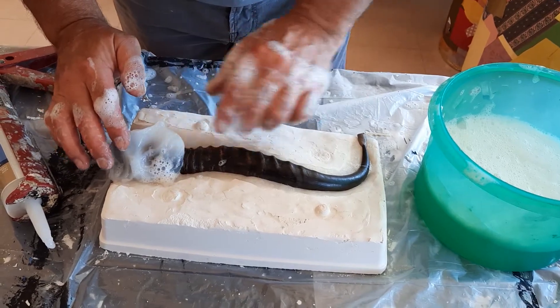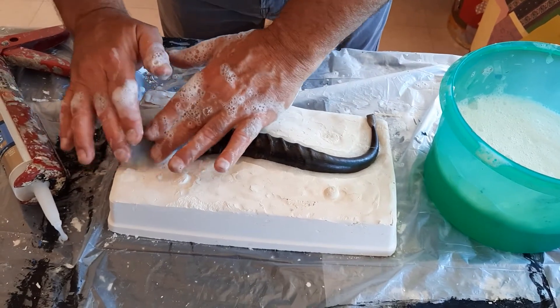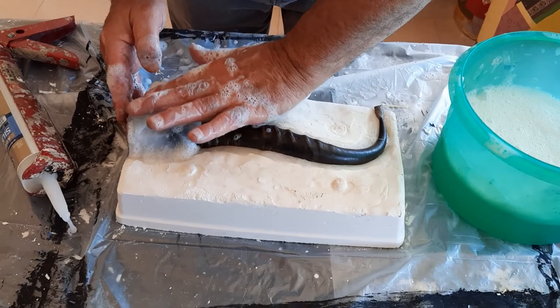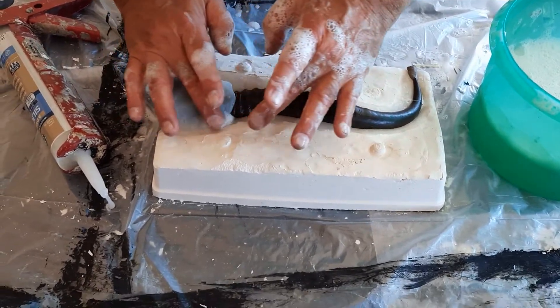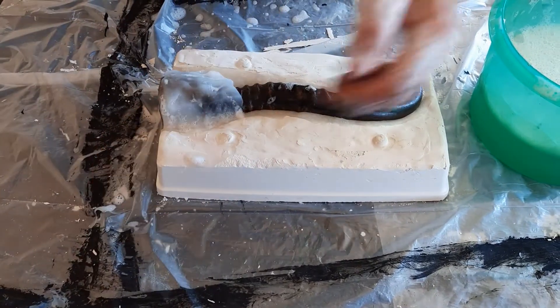I did grease the horn a little bit because the silicone got stuck to it since it's a little fibrous. So if there's anything with deep fiber, you might want to just brush a little bit of petroleum jelly on it.